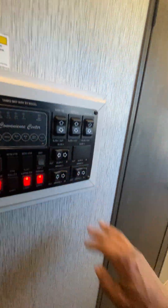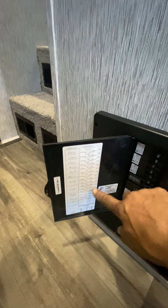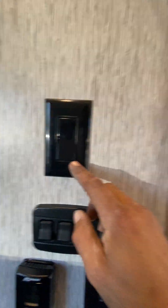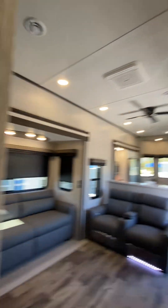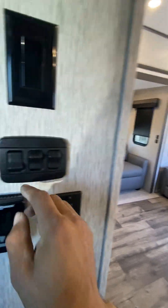That's pretty much it on those controls. Right below that box is going to be your breaker box and your fuse panel — everything is labeled. These switches here: that one is your fan, and then you got lights.